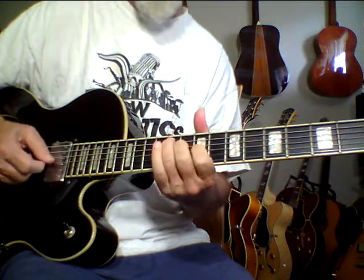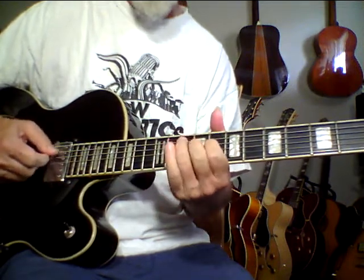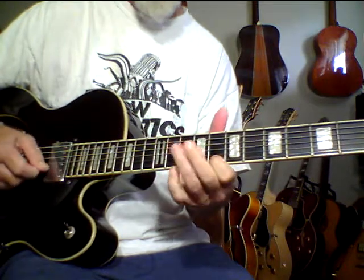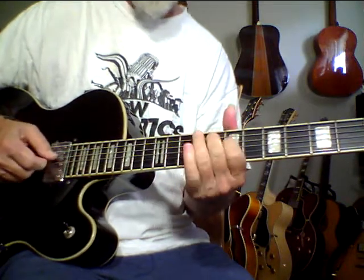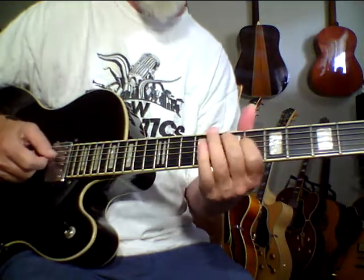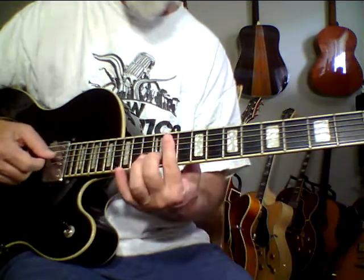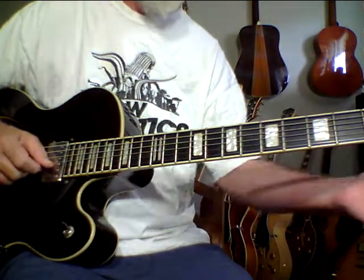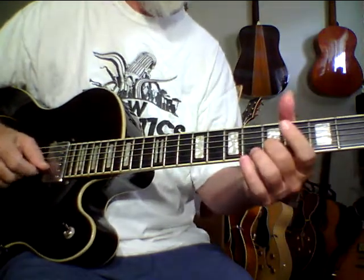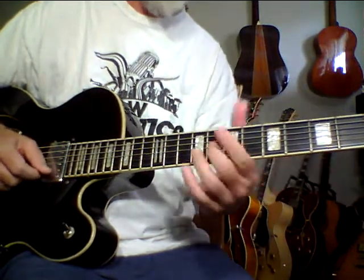These strings are super old, by the way, and it still sounds this good. This would be a great guitar for working the guitar ladder system. I'm pretty blown away by this guitar. It just sounds so beautiful. It's got that high-end, carved-top sound in it.